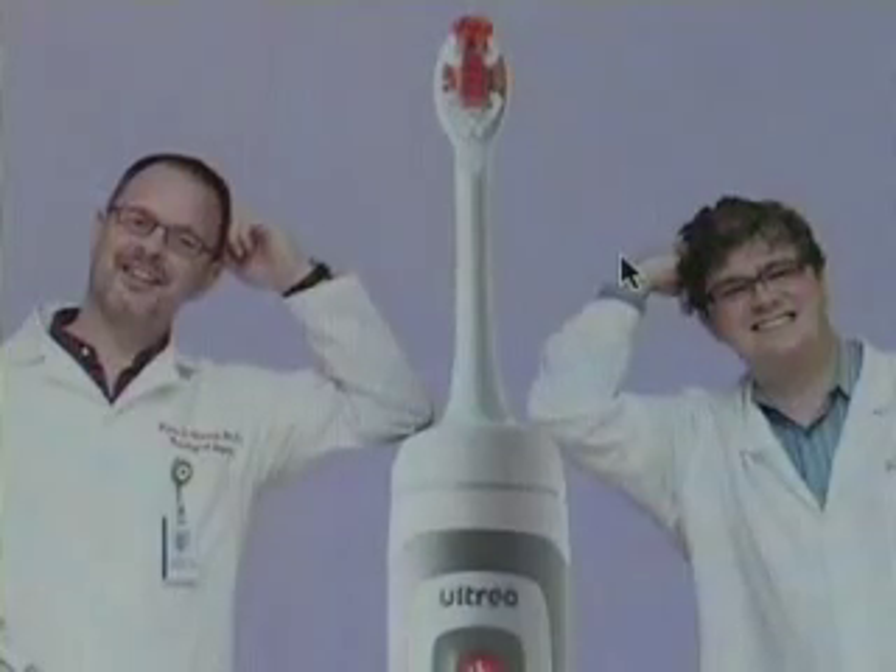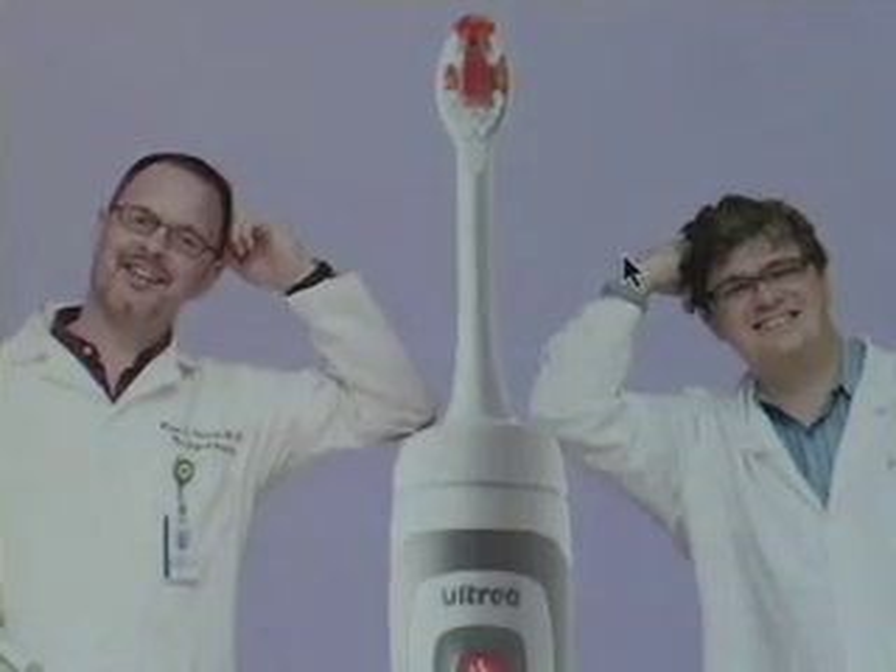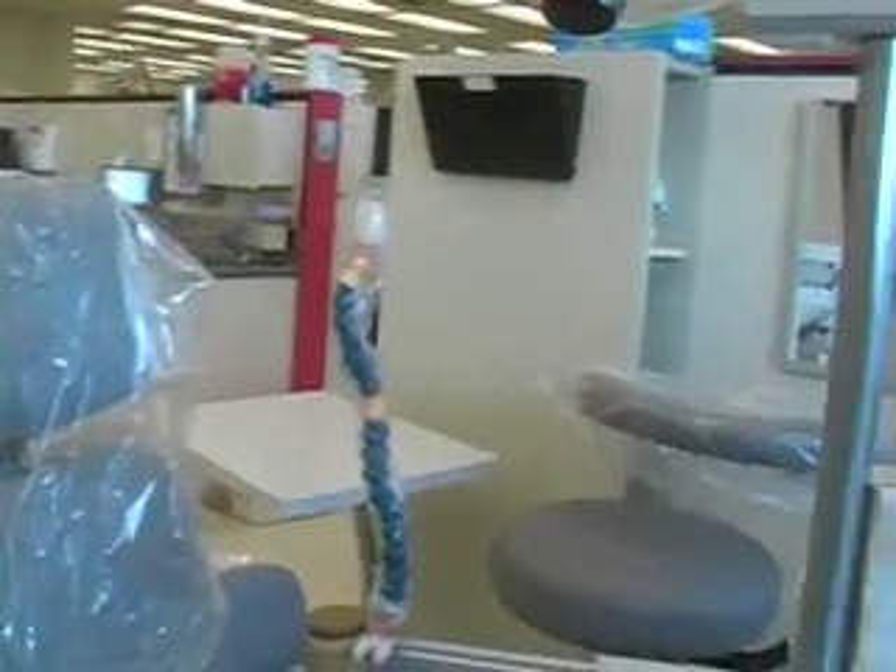Dr. Frank Roberts, along with other UW faculty and alumni, created the toothbrush. It was a really excellent group of people putting it together, and their interest from the beginning was to make a better toothbrush. The goal wasn't to make as much money as you can — the goal was actually to make the best toothbrush we can. The Ultrio has many unique features.